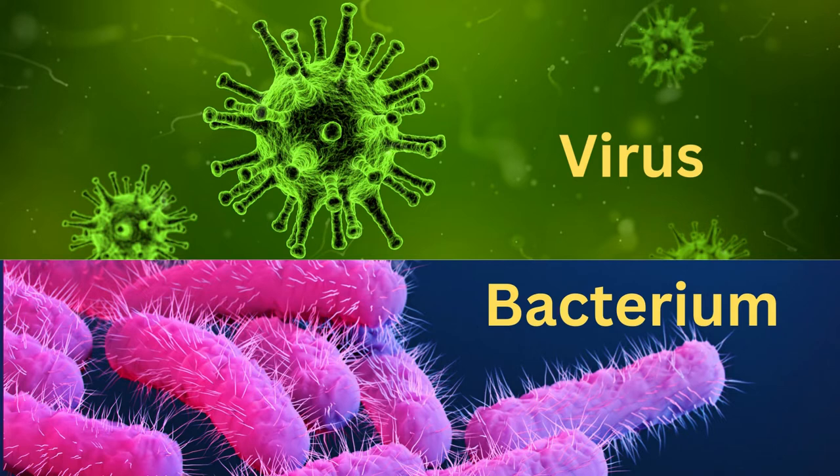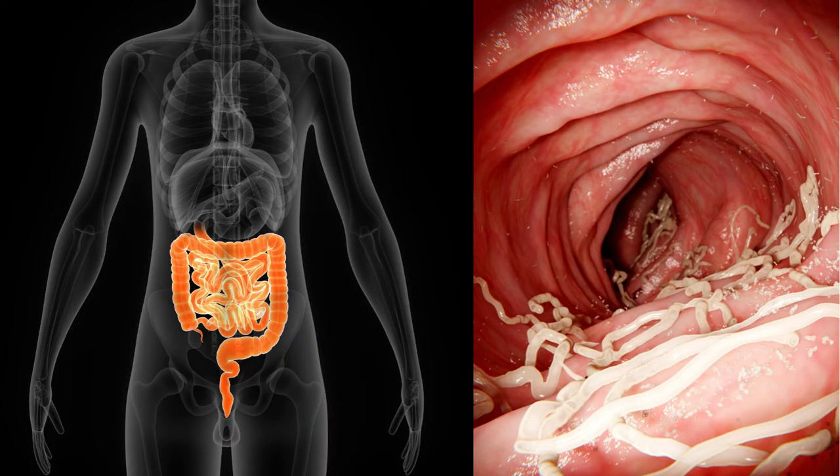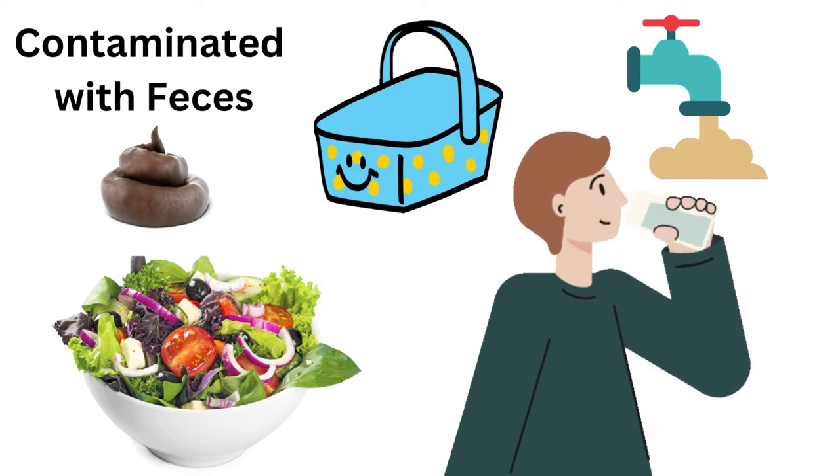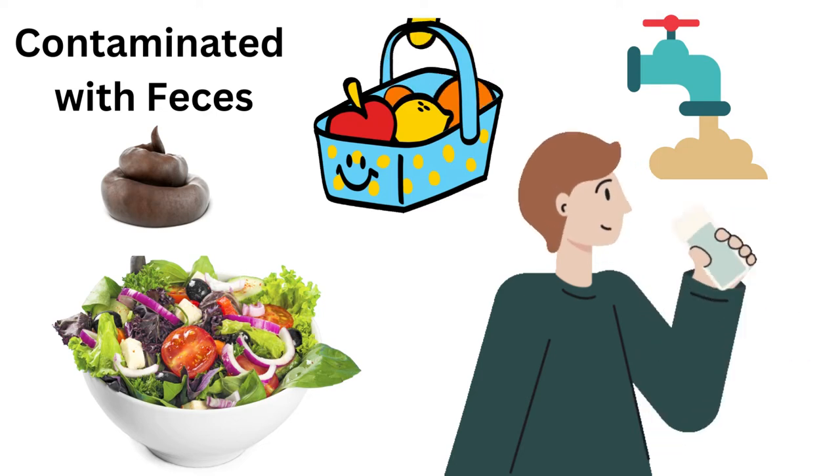This is normally caused from a virus or bacteria that makes its way into the intestines, typically by ingesting fruits, vegetables, meat, or contaminated water that are usually infested with feces.